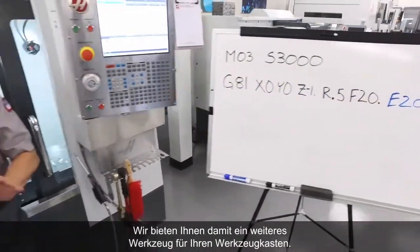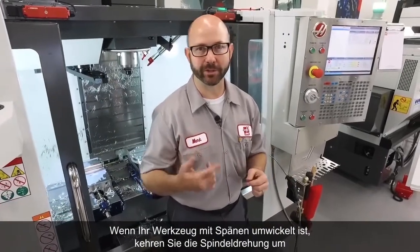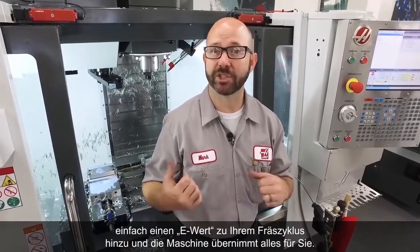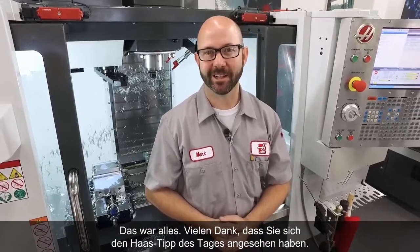Well, we've given you another tool for your toolbox. If you ever end up with chips wrapped around your tool, reverse the spindle. Or if you've got a next-gen control, just add an E value to your canned cycle and the machine will do it for you. That's it, and thanks for watching this Haas Tip of the Day.